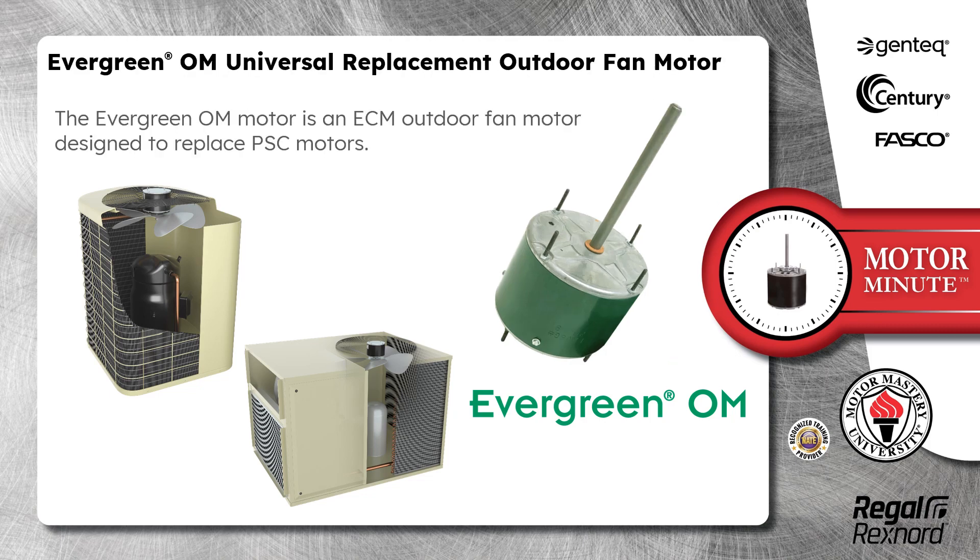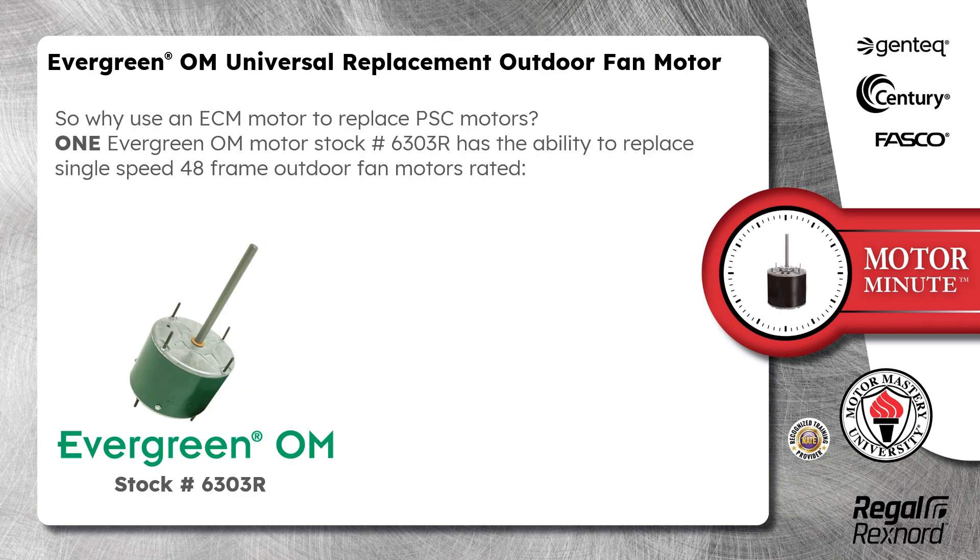The Evergreen OM motor is an ECM outdoor fan motor designed to replace PSC motors. So why use an ECM motor to replace PSC motors?